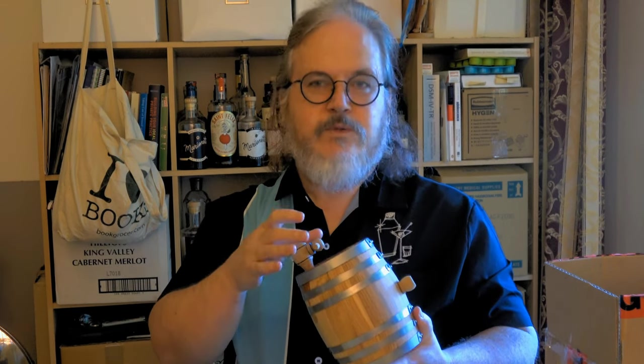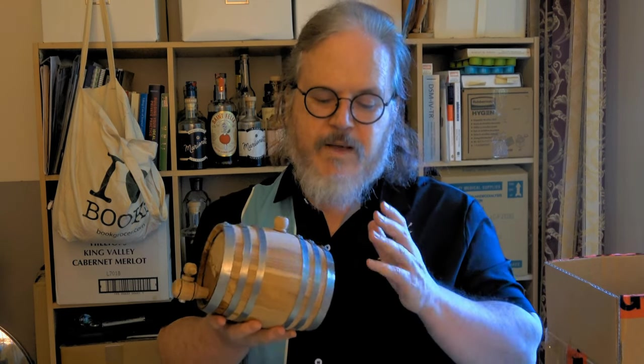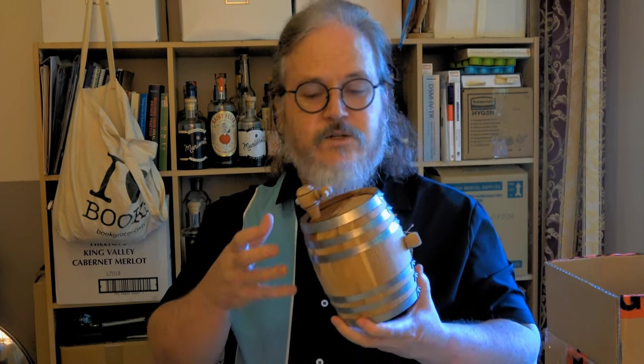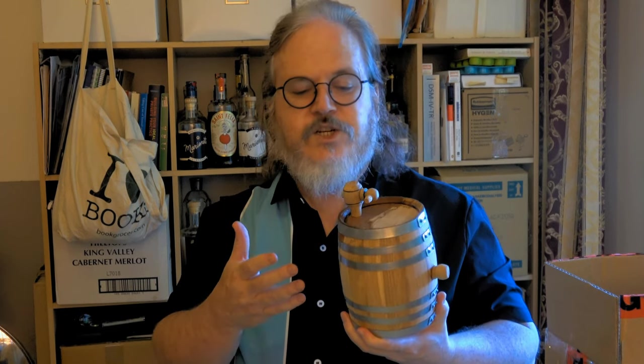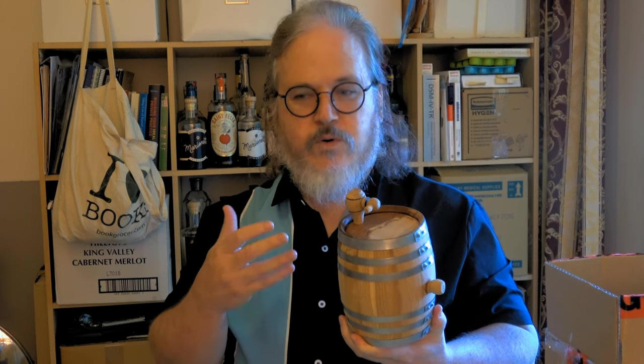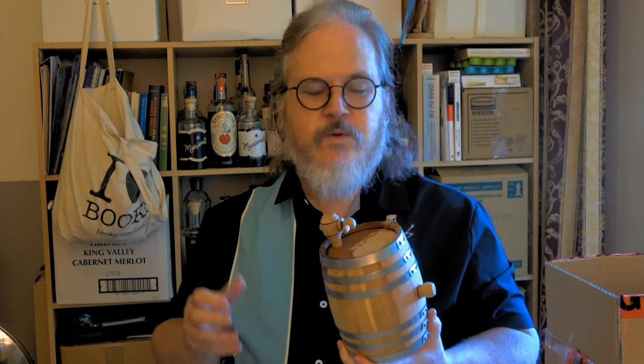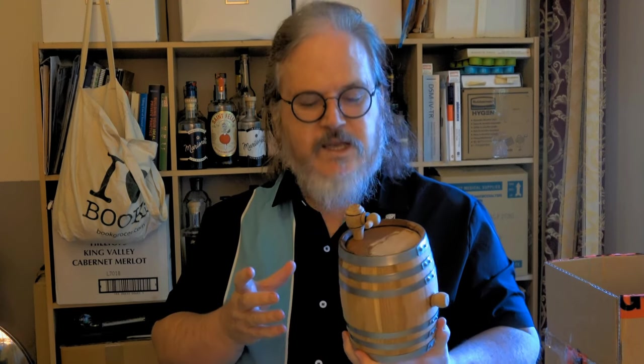So it's being absorbed and I'll be topping this up with more water. My plan after leaving water in it until there's no more leakage is I'll probably season it using something like port or maybe even sherry to get some flavor into the wood, leave that in for a week or so.